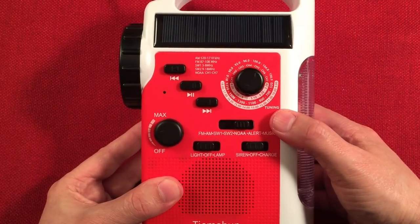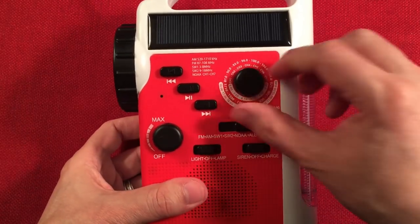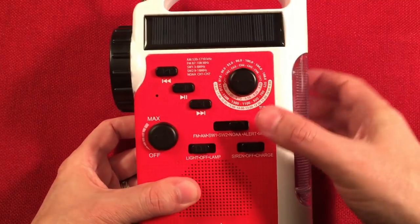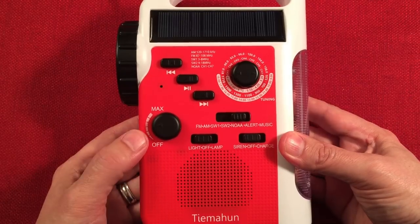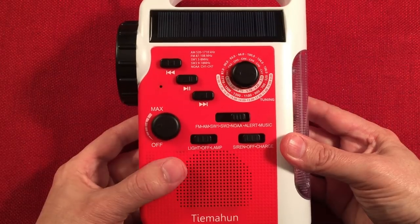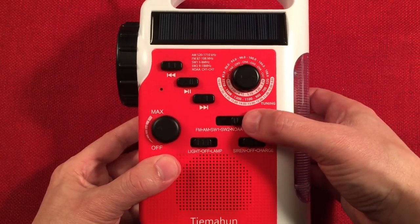For alert mode, you push the switch over and if an alert comes through, it automatically turns the radio on — and both indicator lights stay on so you know you're in tune with your alert mode and it's ready. Pretty cool. Let's zip on over to the FM band. The FM reception report: I was able to find 48 stations, which rates around OK to good, and selectivity was OK to good.